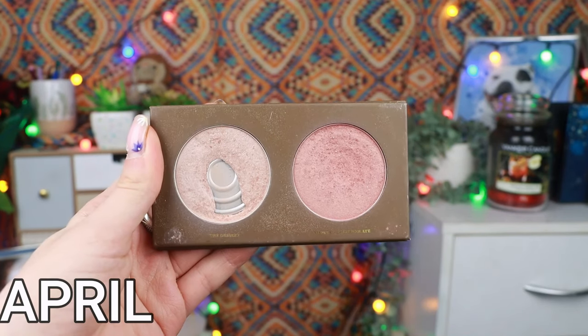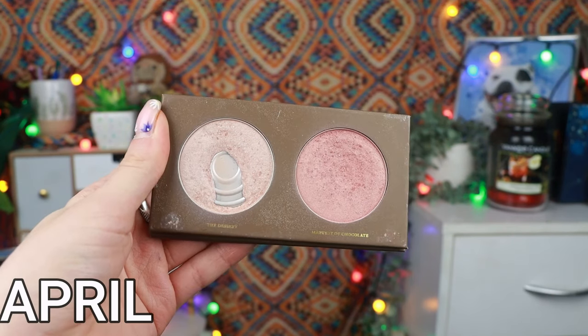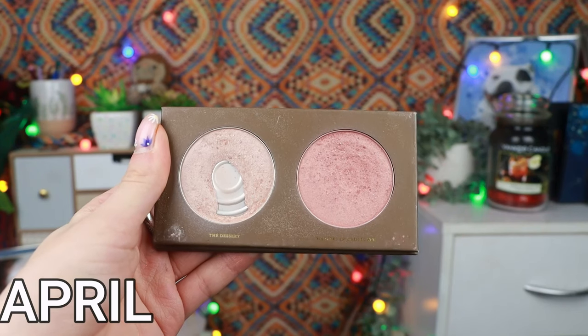Hopefully you can see we have expanded the pan in the Desert, which is the highlighter, and we have got a little bit of disturbance in Mastery of Chocolate as well, which is the blush. I'm really, really happy with this progress. There's probably like a quarter of this done already, which makes me so happy. The Desert I have used 16 times this month for a grand total of 59 uses in the project.